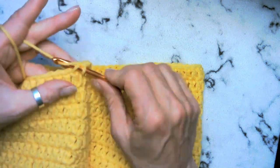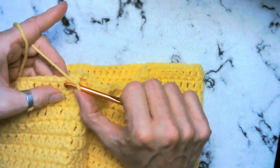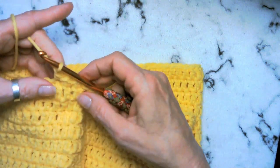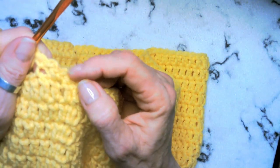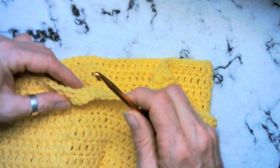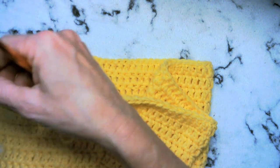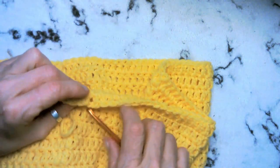Front loop only — single crochet, chain one. The whole thing is front loop only: chain one, single crochet, chain one, single crochet. See how it makes this kind of spiky look. Then what we're going to do is we're going to come back and attach the white onto the back loop.